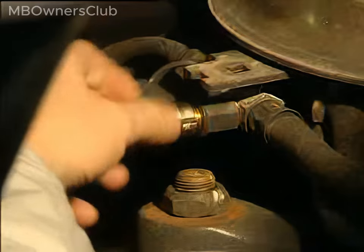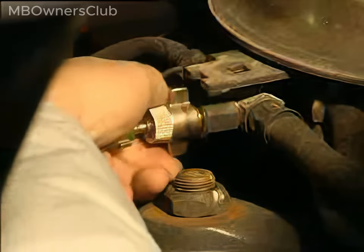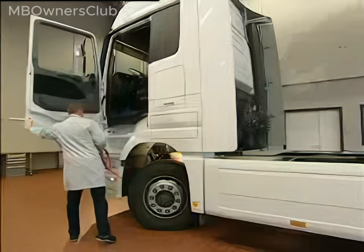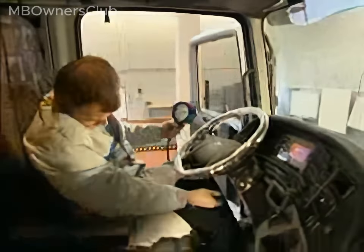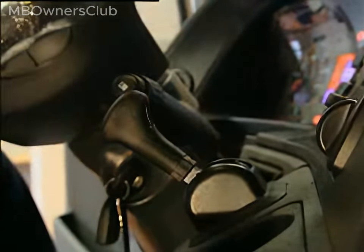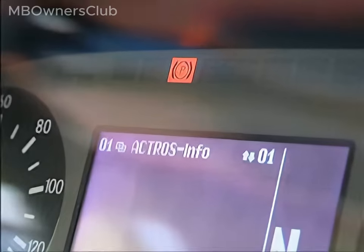Connect the test pressure gauge to the front axle brake cylinder. Switch on the ignition and apply the parking brake. Lighting of the indicator lamp signifies the intelligent brake system is in redundancy standby mode without fault.